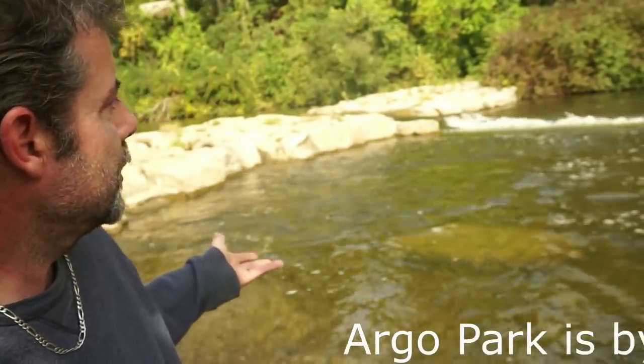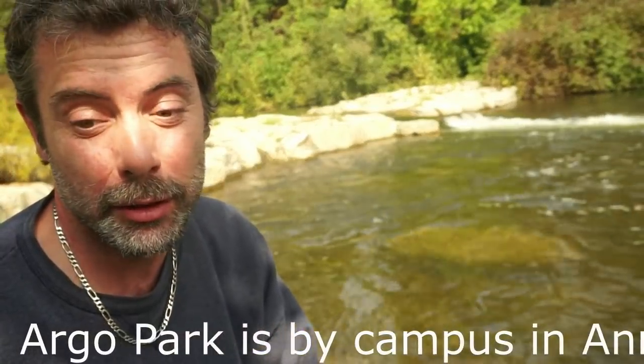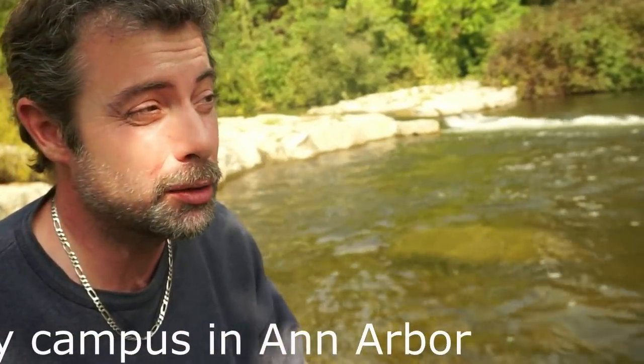I highly suggest coming out here if you have the time. I mean, how cool is it? Look at that. It's really sweet. It's not really crowded. A lot of nice walking areas. It's clean. Thumbs up.